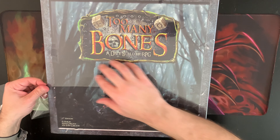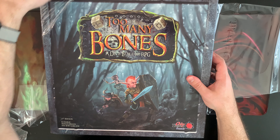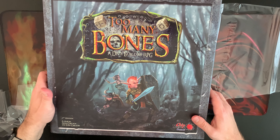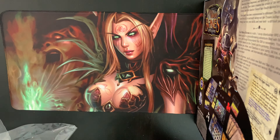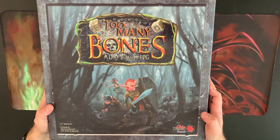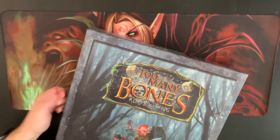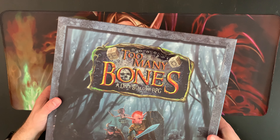There was a little bit of shipping damage but minimal. The box is really thick so it minimizes risk in shipping. This base game supports one to four players. My understanding is it plays best at one or two because of the complexity.